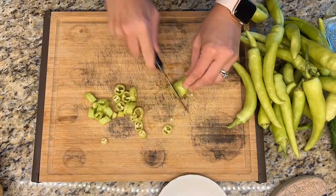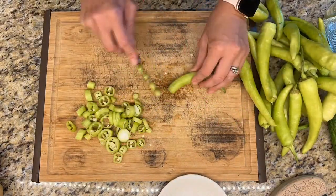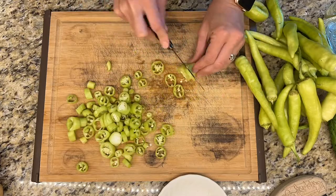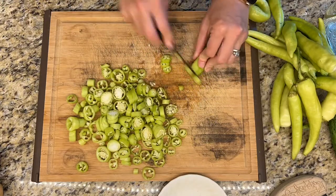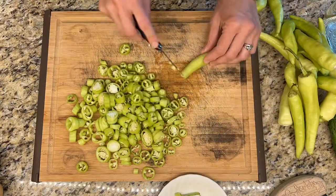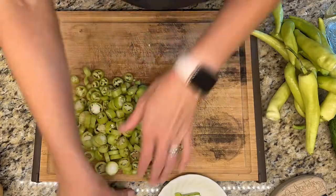First, you're going to rinse off all those banana peppers to make sure they're clean, and then you're going to start cutting them into rings. You don't have to cut them into rings if you don't want to — you can actually can these whole the same way. I also don't worry about getting the seeds out, but if you don't like the seeds being in there, you can dig them out as well.